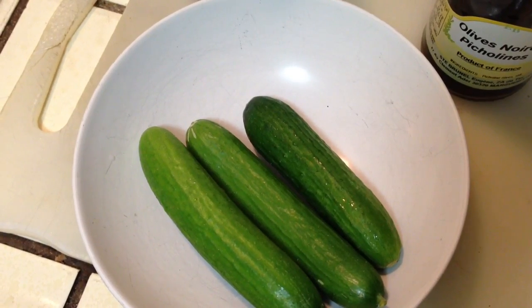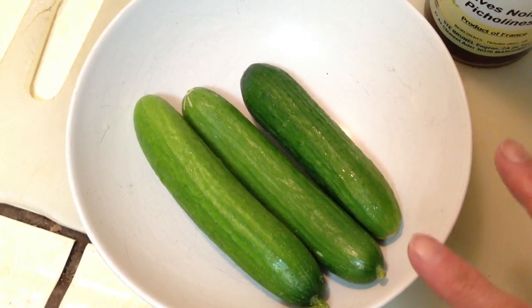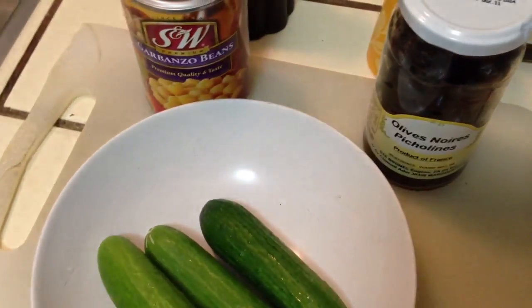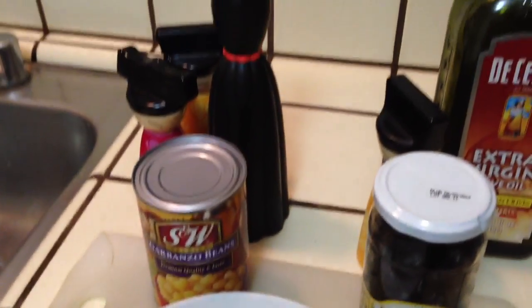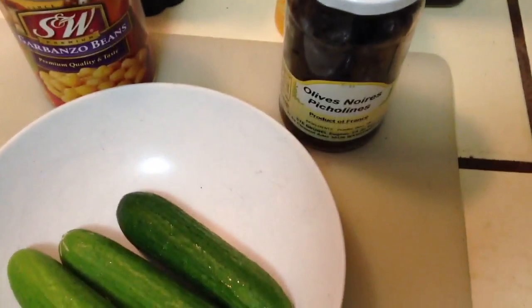Hello dear friends, I will make some cucumber salad. I have two or three pieces of Persian cucumber, black olive, pua shishi, and salt, pepper, and olive oil. So let's get started.